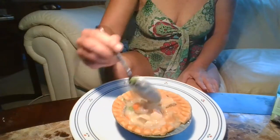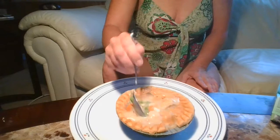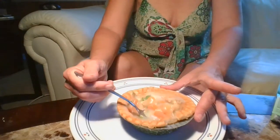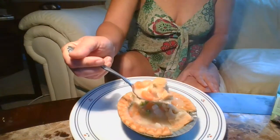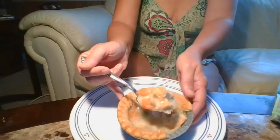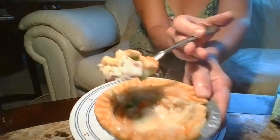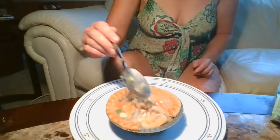All right, let's give it a bite. I may have to let it cool down to give you guys a bite because I don't want you to burn your mouth. So give me just a minute. Looks really good — plenty of carrots, there's some peas in there, and nice chunks of chicken.